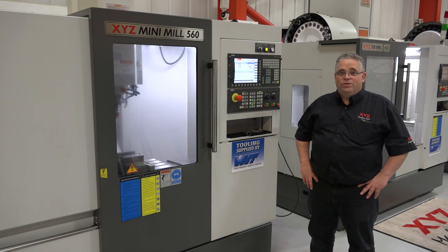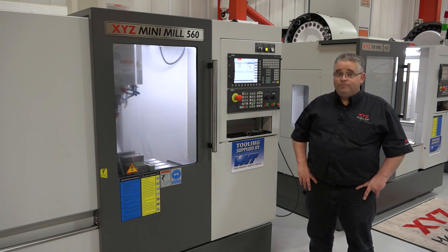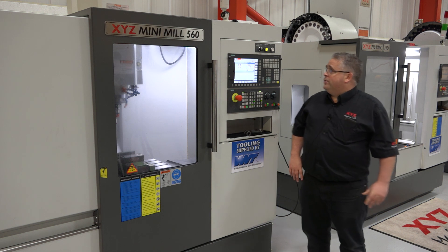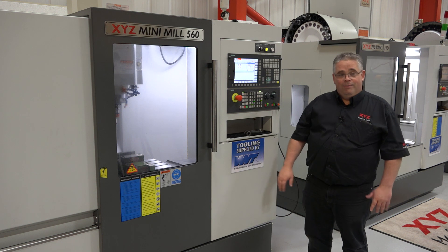Hi, I'm Neil from XYZ Machine Tools. Today I'll show you how to remove the machine from a hardware limit switch. As you can see, you come in in the morning, the dreaded night shift's been on it, and you're now on a hardware limit switch.